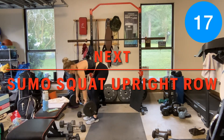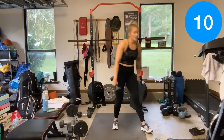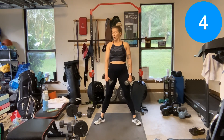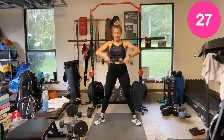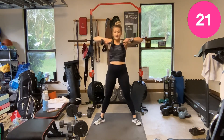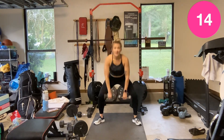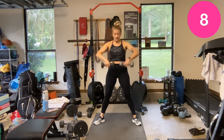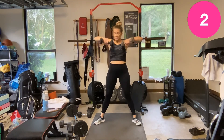Sumo upright row — ready? Maybe you're moving a little bit quicker since we've got a shorter amount of time, but I don't want you to lose your form or control of those weights. Rest.